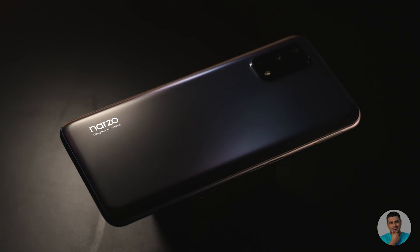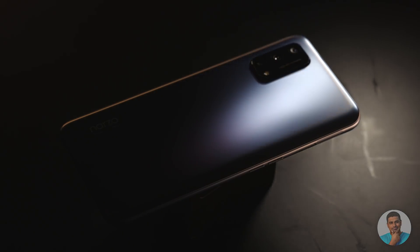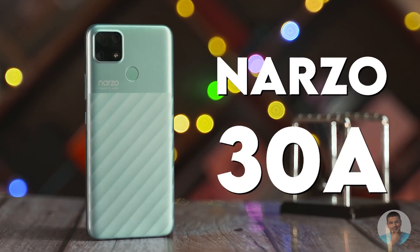We just reviewed the Narzo 30 Pro a little while back and while I'd like to see that phone priced a little lower, I was still relatively happy with it. Today we take a look at its stripped-down sibling, the Narzo 30A. Does it make sense to buy this phone in a market where a little extra nets you a Redmi Note 10? Let's get a definitive answer to that.